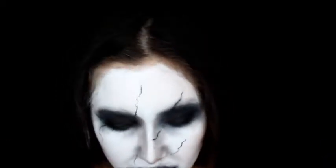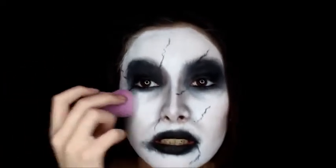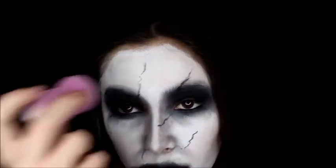Some of the lines on the face are kind of faded out, not too dark. So I'm using a little bit of the white face paint and I'm going to put some over the lines to fade them out just a little bit.